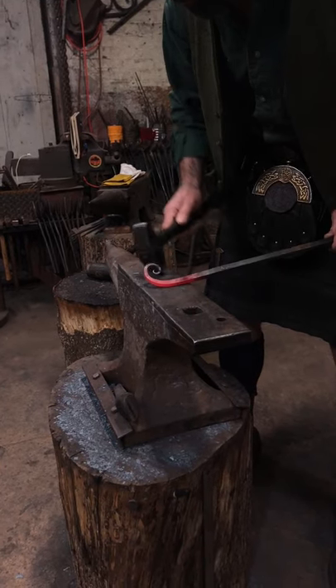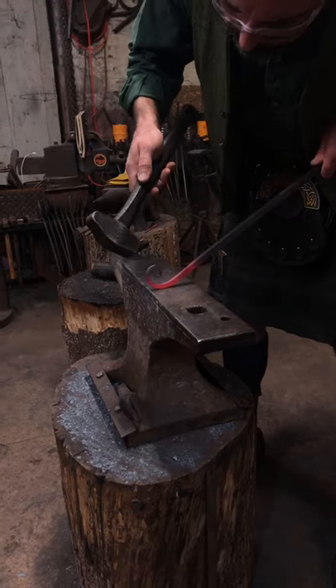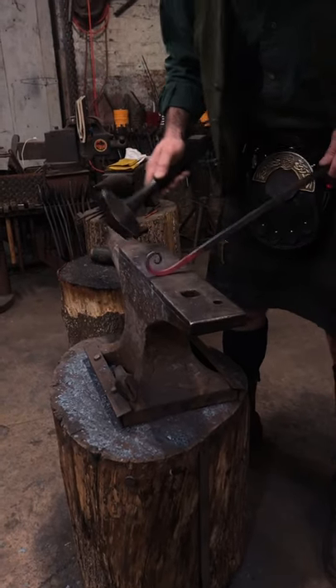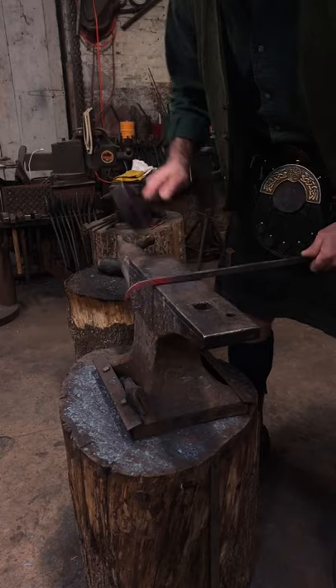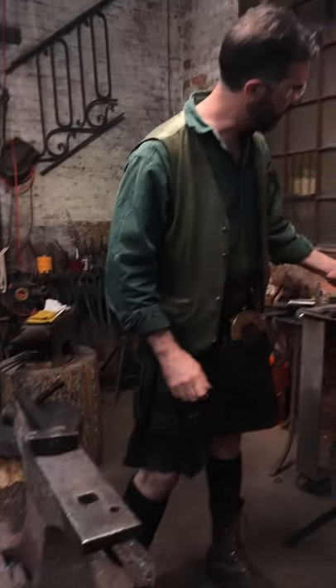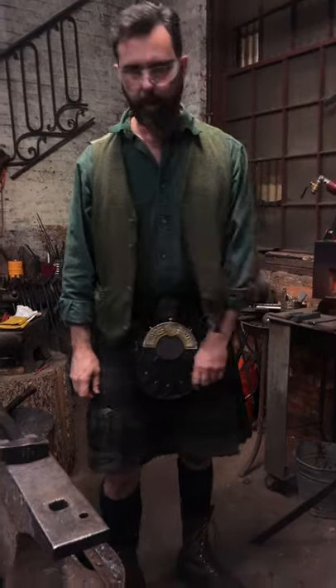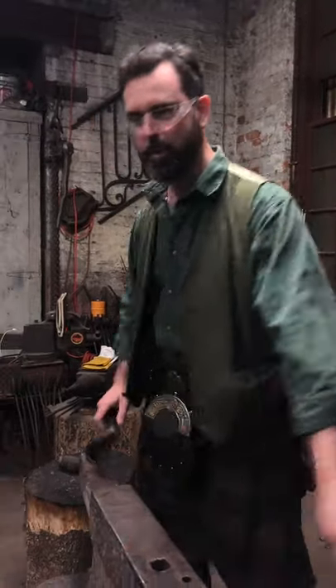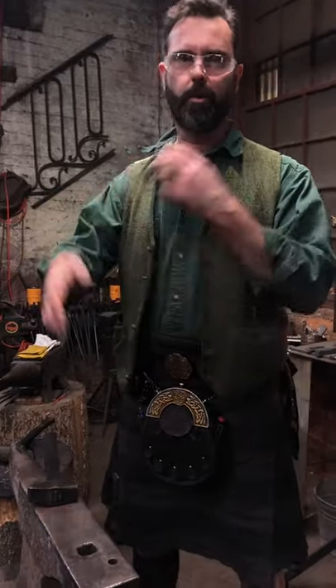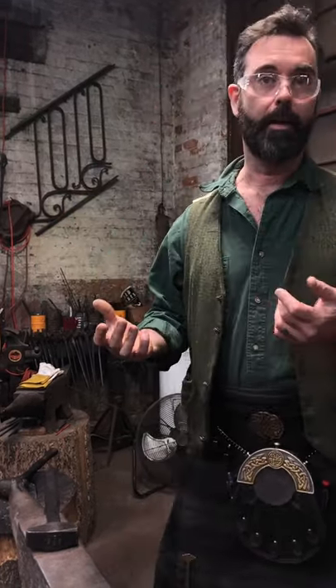I didn't understand scrolls for quite a while and then one day it just all clicked. Hopefully as I run through this you'll see many different variances of how to adjust, correct, and control. Basically as you're scrolling you're throwing your repertoire of straightening skills at the piece.